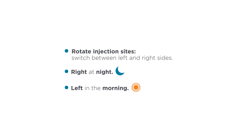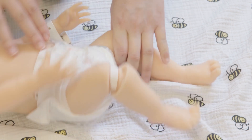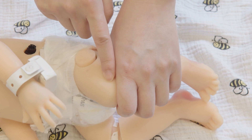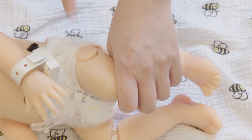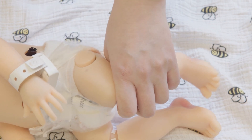Over time, you may notice hard knots under the skin from the injections. This may be from scar tissue building up. By choosing a different place to inject, you can reduce the risk of scar tissue. If there is an area with a hard knot under the skin, avoid that spot to allow the area to rest and heal.